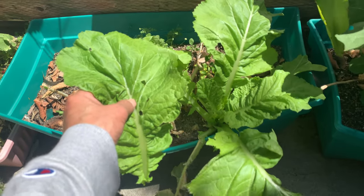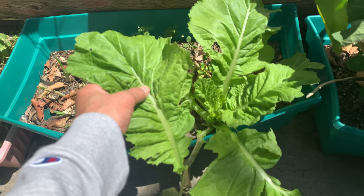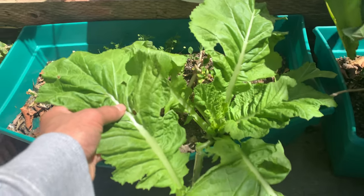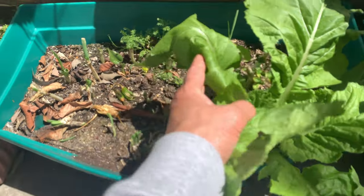You can buy this online — it's called giant mustard. Hope you like it. We also harvest the rest of the green onions here. It's getting warm here.